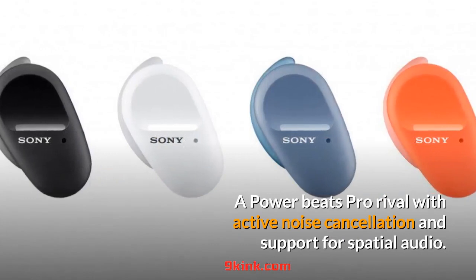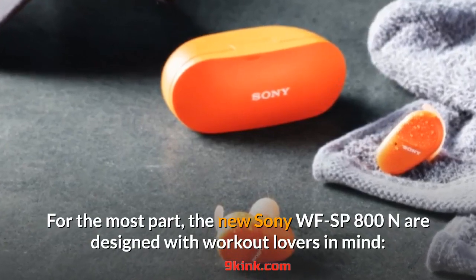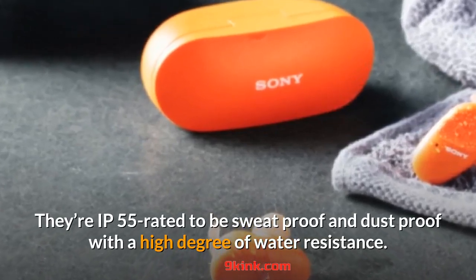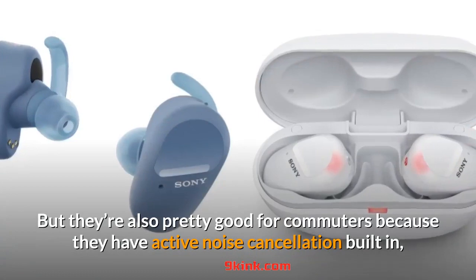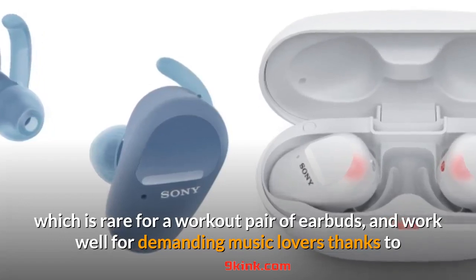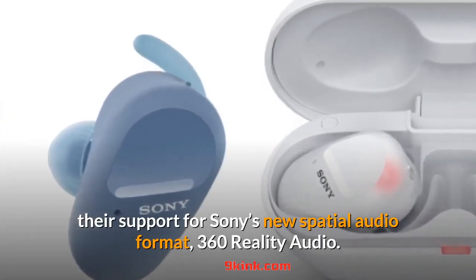A Powerbeats Pro rival with active noise cancellation and support for spatial audio. The new Sony WF-SP800N are designed with workout lovers in mind — they're IP55 rated to be sweat-proof and dust-proof with a high degree of water resistance. But they're also pretty good for commuters because they have active noise cancellation built in, which is rare for a workout pair of earbuds, and work well for demanding music lovers thanks to support for Sony's new spatial audio format, 360 Reality Audio.